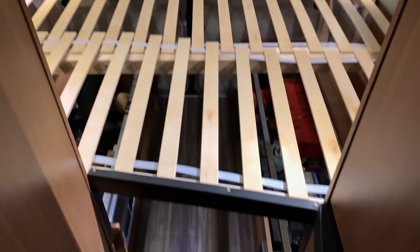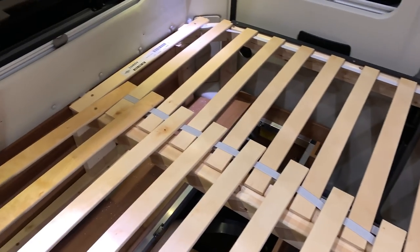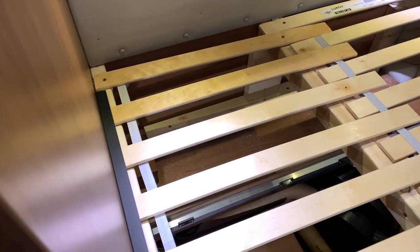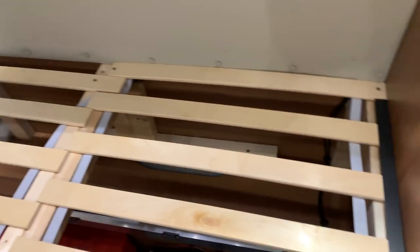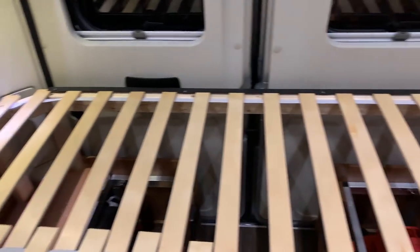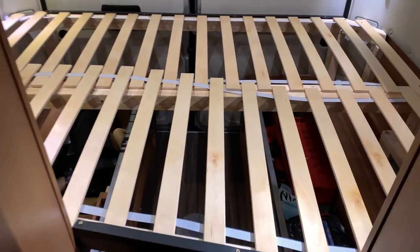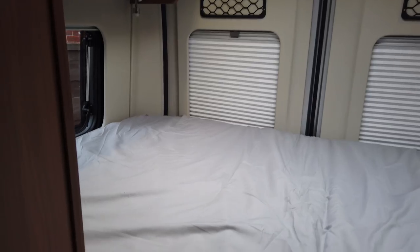I'm going to screw down the very end slats on both sides, and on the back there's a little cover I'll plate down to hold them on that side. The middle ones we'll just leave free because the weight of the mattress should hold them all down. It all finished off quite easily — easier than I thought. You can overlap those slats and they mold around into shape. Fixed with screws at each end, and along the side there's capping to protect against splinters and to hold the slats in place.